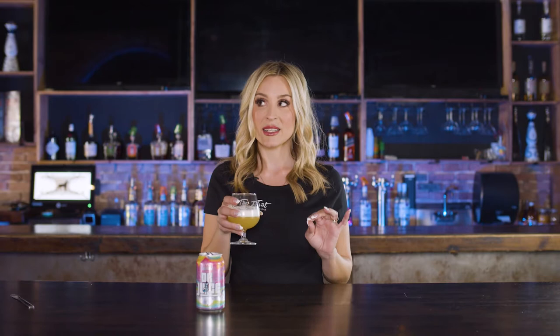But there's a real method to this, guys. I've done a little research. You want to swirl it because the aromas are very important. Right off the bat, it is pineapple central — so much pineapple. It's basically pineapple juice. It looks like pineapple juice. It has really good rocky head, and that's always important. Looks really good.